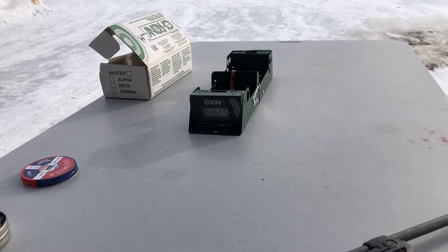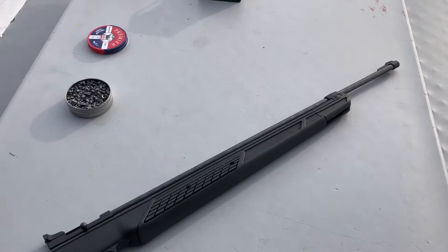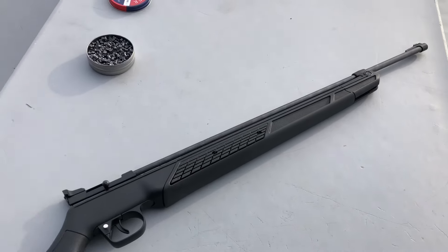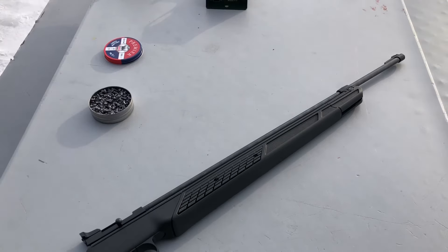I'll have to go back and look at the results, but I don't think the 24 inch barrel made a dramatic difference in velocity. So I thought that was interesting. Well, that's all for now — thanks for watching.